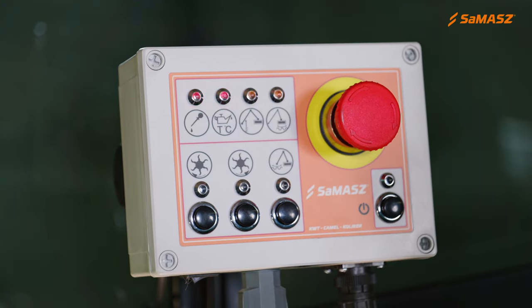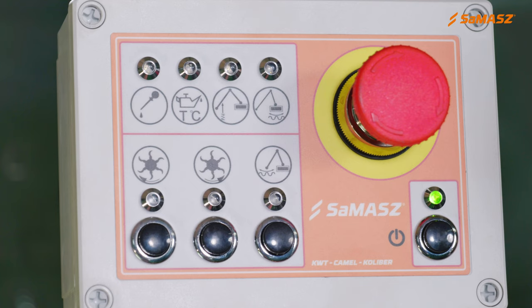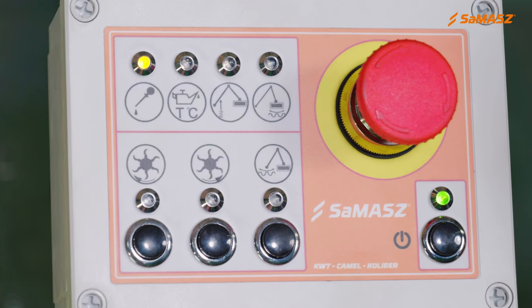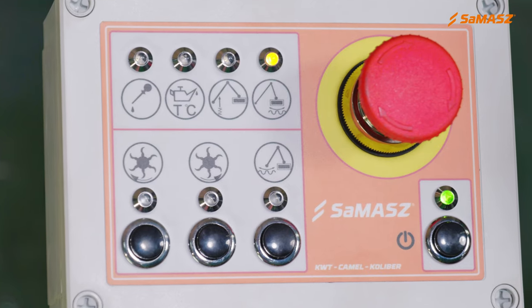There is an emergency stop button as well. On the control panel, we also have LEDs which will show if the oil temperature is rising or if the oil level is low. We also have diodes indicating that the floating and ground following functions are activated on a particular hydraulic cylinder.